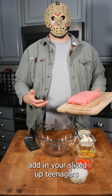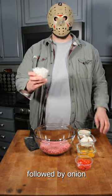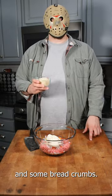In a large mixing bowl, add in your sliced up teenagers, followed by onion, red bell pepper, two eggs, forgot cheese, and some breadcrumbs.